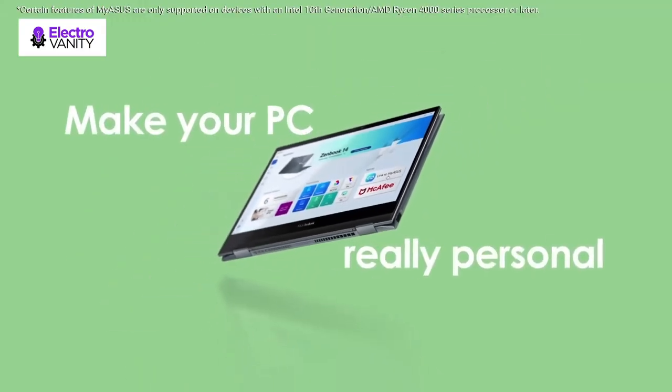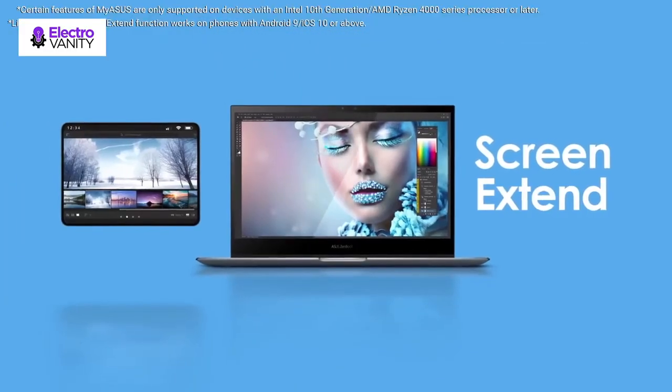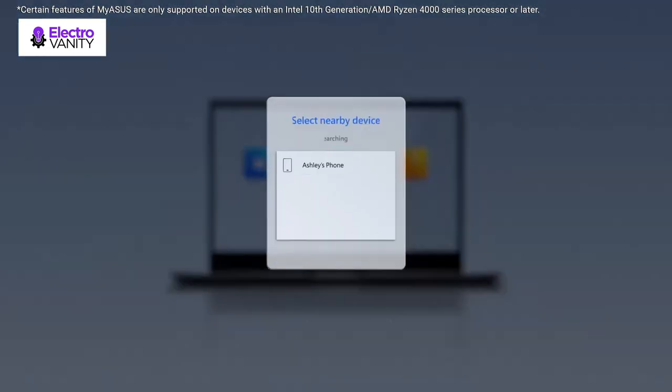If you use a ton of tabs or run lots of apps, this has the power to get it all done with ease. Chromebook runs on Chrome OS, an operating system by Google that is built for the way we live today.